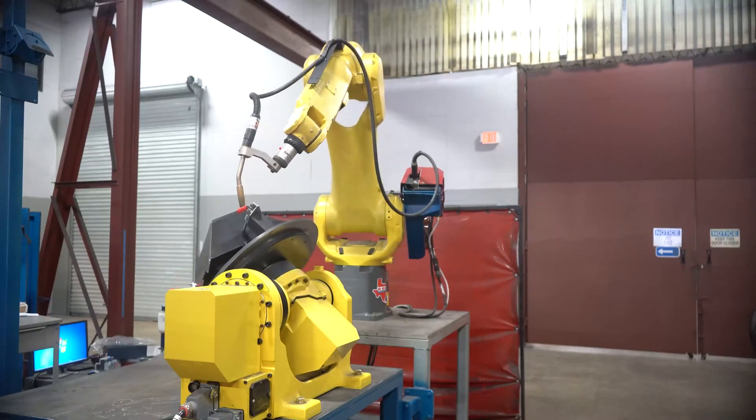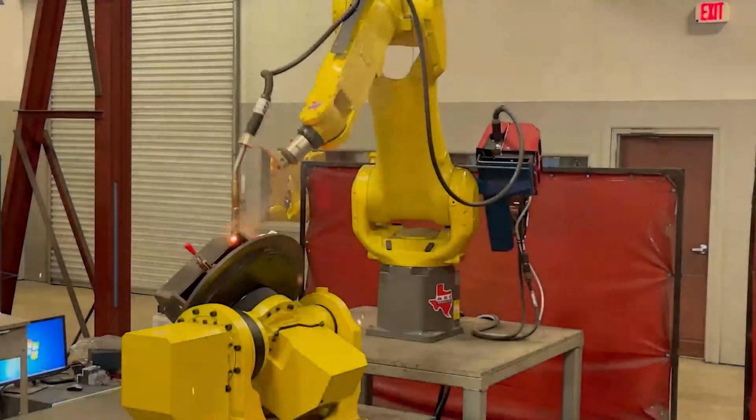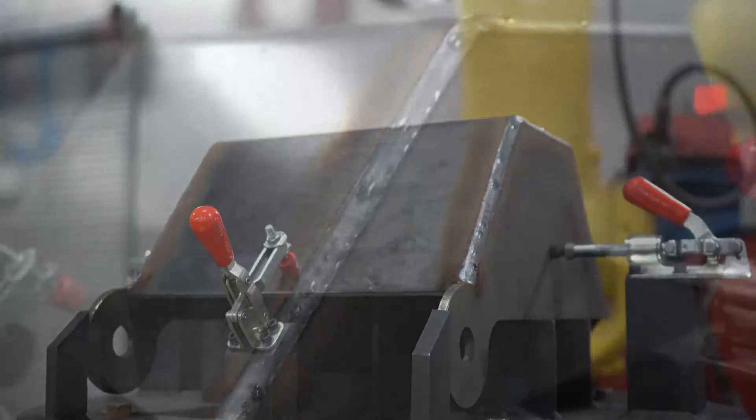Today's example is a scoop bucket for an earth moving machine. We could do this a couple of different ways — we could weld it out of position, but then we'd be welding much more slowly. We could weld it as six different weld segments, but each weld stop and start has potential for defects. But with coordinated motion, we're able to light the arc and then follow that joint in real time with the robot. So this is a perfect example of when a robot beats a human welder.